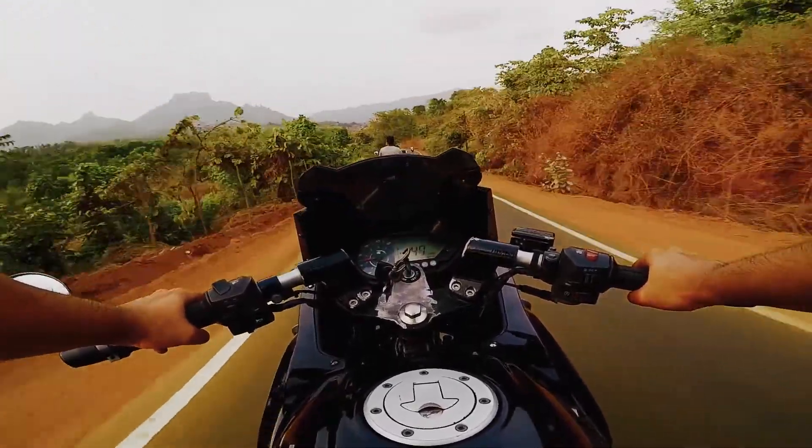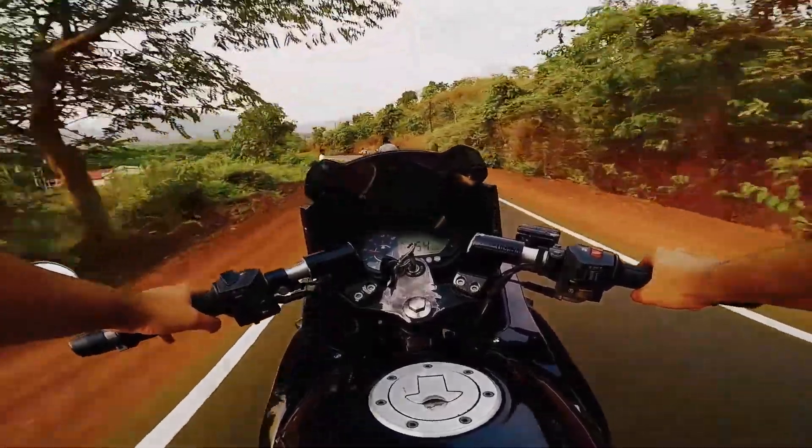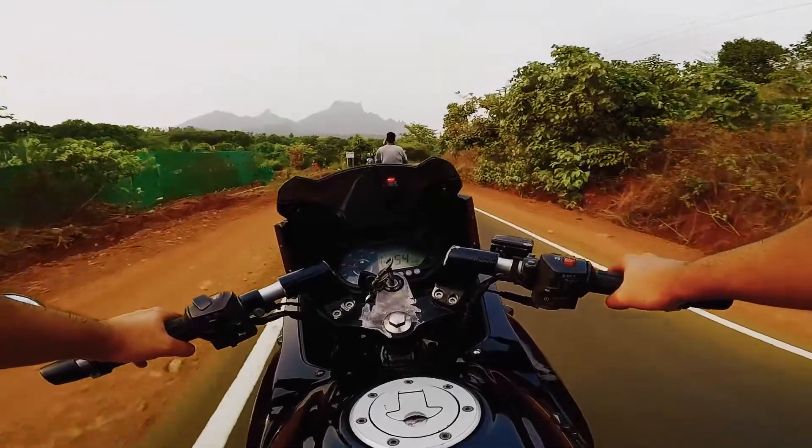If we had given any more tries, the battery would have drained out. After 30 minutes of struggle we gave up, thinking of a way to tow the bike back to a mechanic. It was Labor's Day and almost every shop was shut.